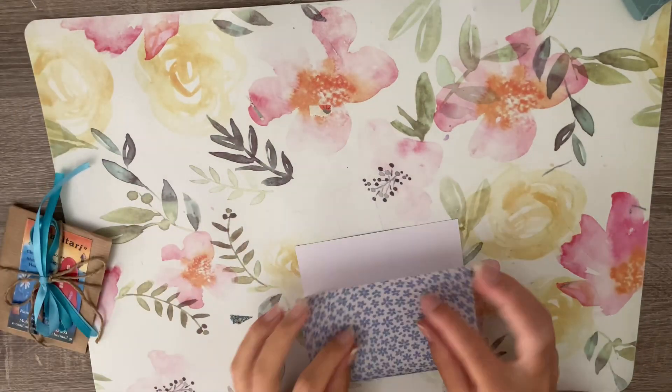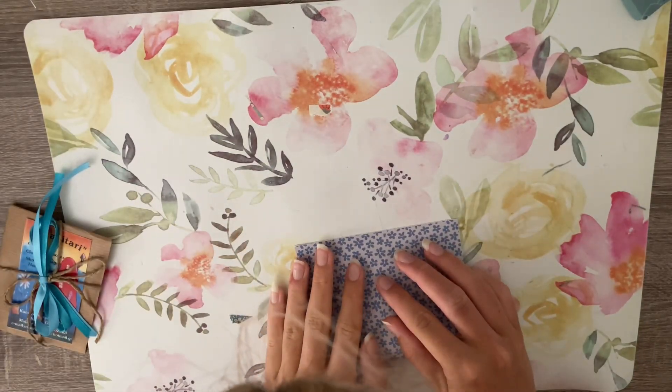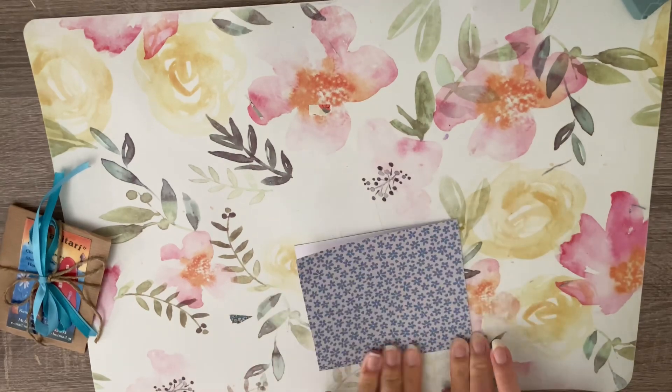Hello everyone, welcome back to my channel. I'm Marlou and this is my journals — long time no see.